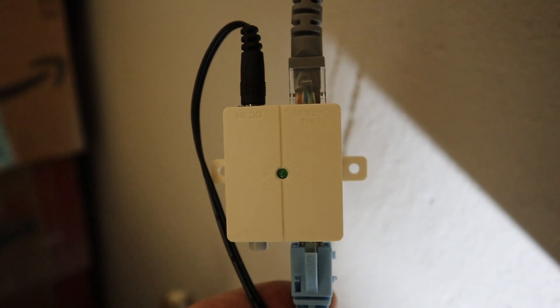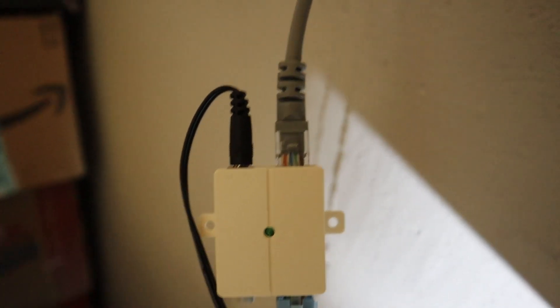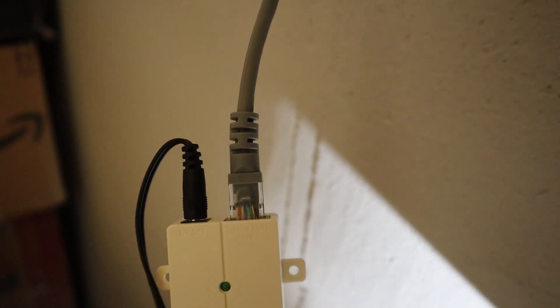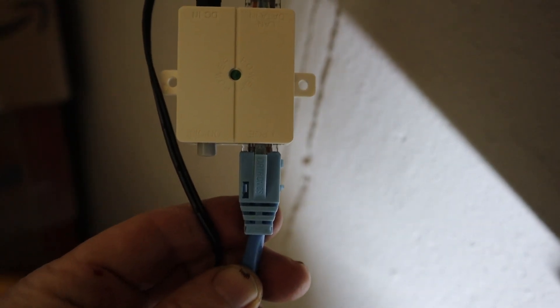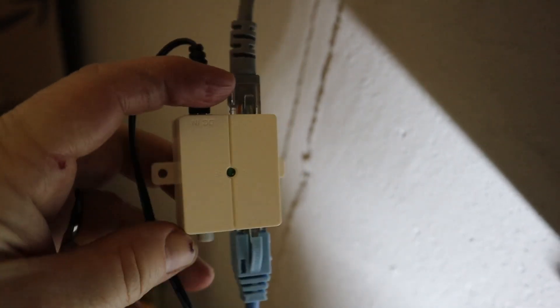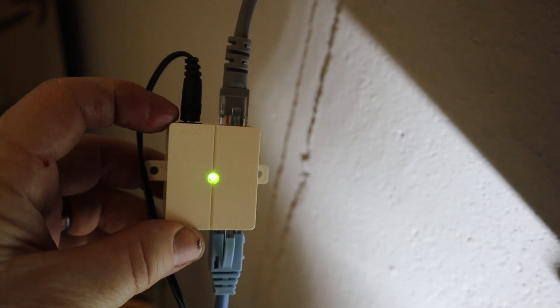All right, we're in the basement. We've got our Power over Ethernet device here — power plugged into a wall outlet. We have the gray Cat5 going into our router, and then we have our blue Cat5 that's actually going to go outside to the antennas. We'll go ahead and turn this on now, so we should have power out to the antenna.